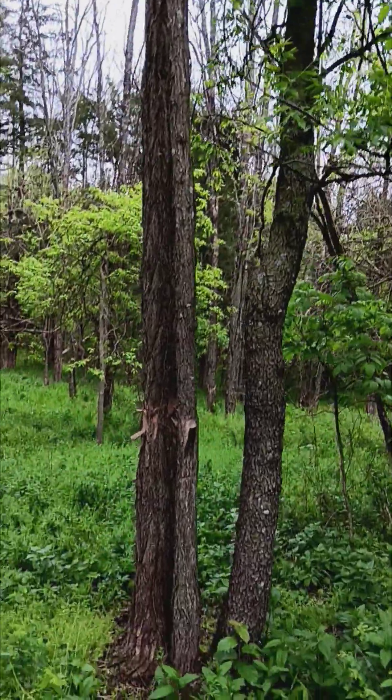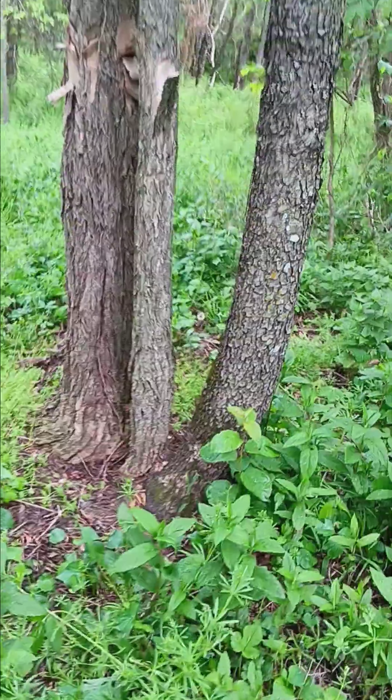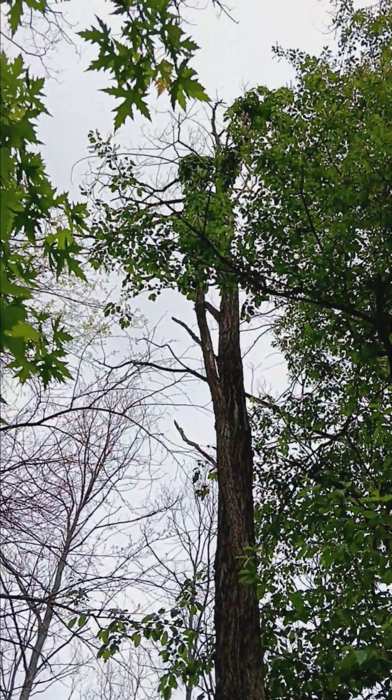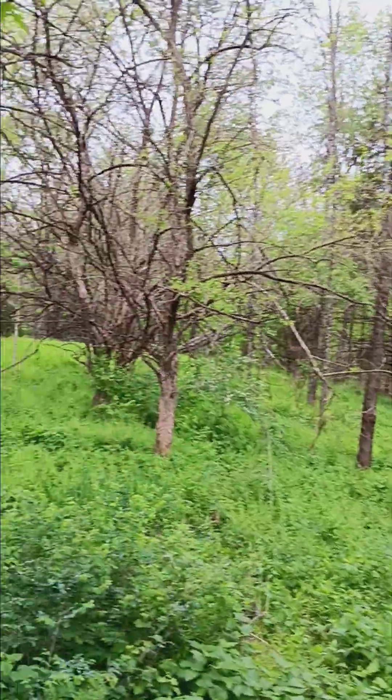Now as you can see, the Roundup did not affect this black cherry — it's growing right next to these two younger black locusts, but they're pretty much dead. You can see some black cherry. So that's really good to know that the Roundup is not going to leach over.